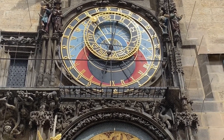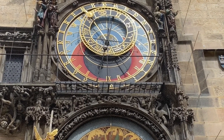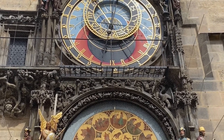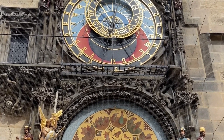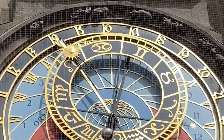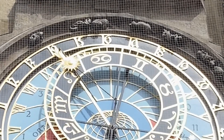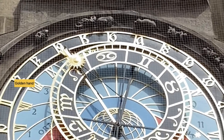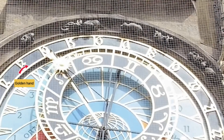I'm going to start by telling you all about the upper dial, also known as an astrolabe or sphere. The upper dial tells us the time and movement of the sky, and to know what time it is you've got to look for the golden hand. I don't really know what number it is because those numerals are Gothic numerals.